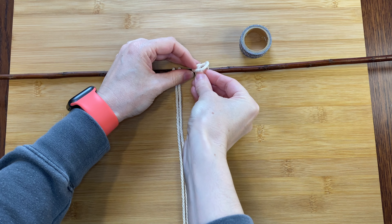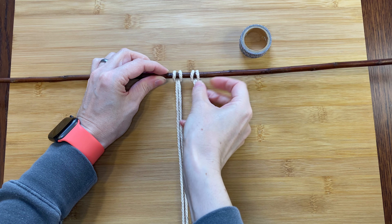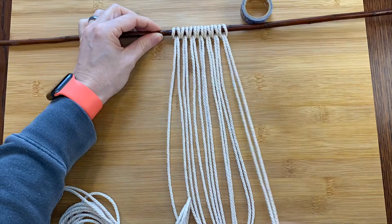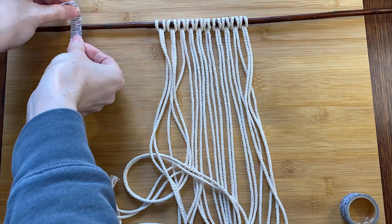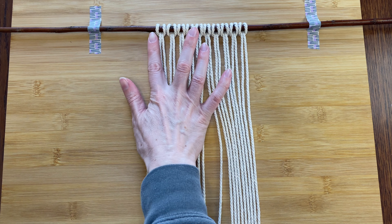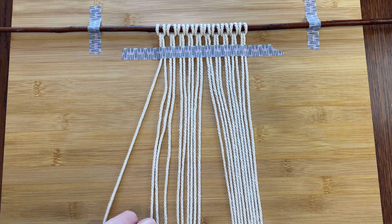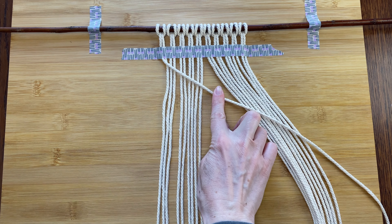First I'll be using my set of 10 cords — the ones I could have made a little bit longer. I'll be attaching these to the middle of the stick with lark's head knots, which is easier to do before you tape it down. You fold each cord in half trying to make them even. Pass the folded end under the stick and bring it up and over to the front — now you have a little loop. Pull the loose ends through the loop and make it nice and snug. Then do the rest.